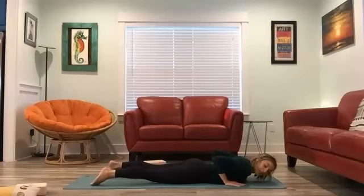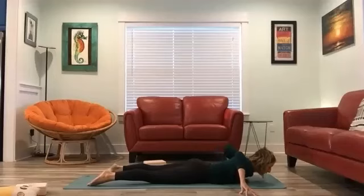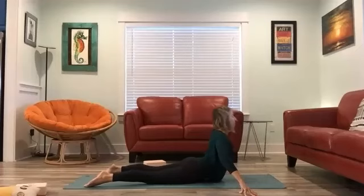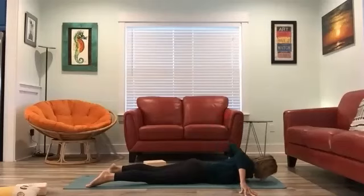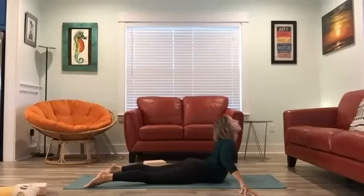Untuck the feet, come onto the tops of your feet, spread them out wide. Bring fingertips out wide, bend the elbows. Inhale — press into the ground as you lift the chest up, expanding your heart out forward. Exhale, down. Inhale, wave up. Exhale, down. Inhale, slowly lifting up, release the neck. Exhale, down. One more time — inhale, peel up. Exhale, down.